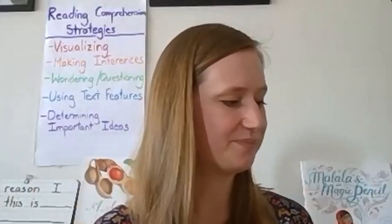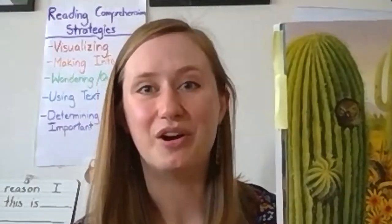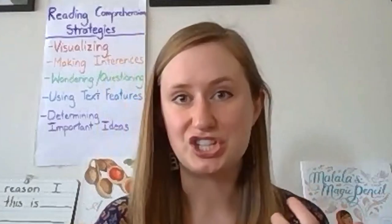So today we're going to read another passage from this text. The passage we'll read today is about a specific kind of cactus called a saguaro cactus. But before we start reading, I want to teach you a new strategy that we'll use to think about and share our thinking. This is called Think, Pair, Write. It's similar to what we've already been doing — turning and talking to share your ideas — but we're just going to add another step.